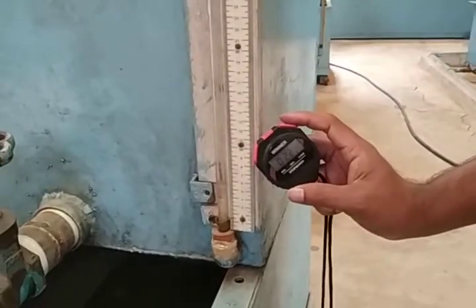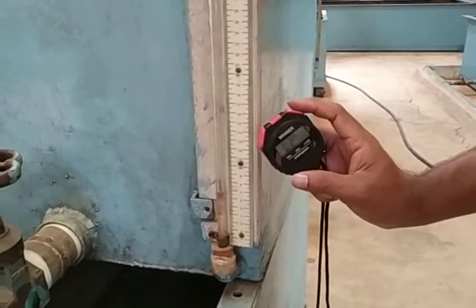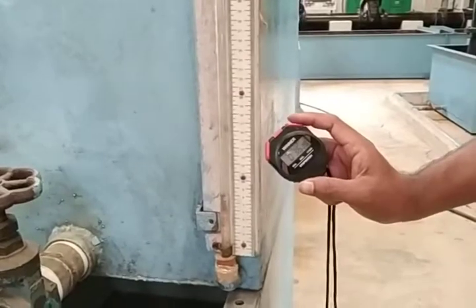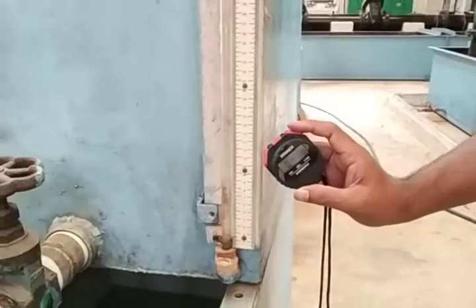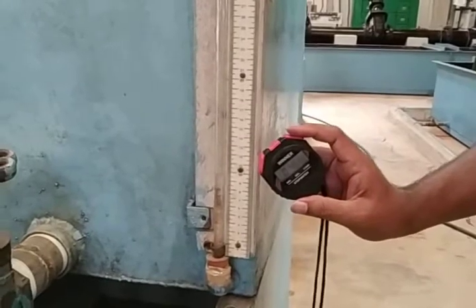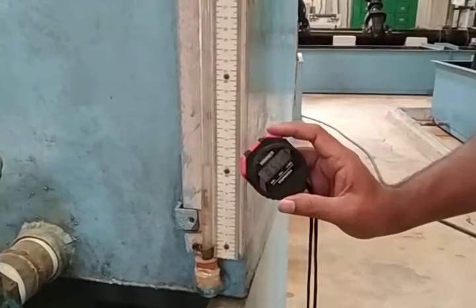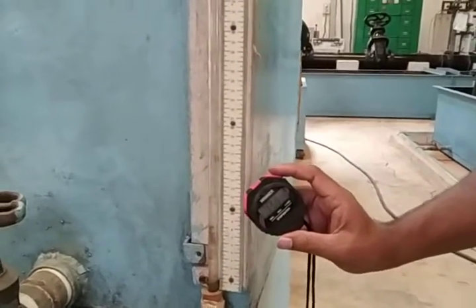In this similar method, you have to take different observations by varying the flow rate using the gate valve. When the water level reaches 13 cm, you stop the stopwatch and record the time value. This is the method for measuring the mass flow rate, or the discharge value, of the water.